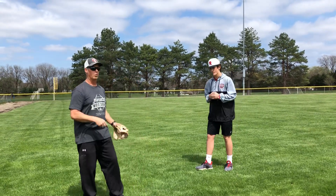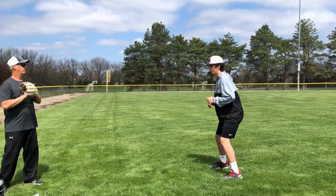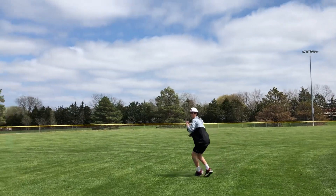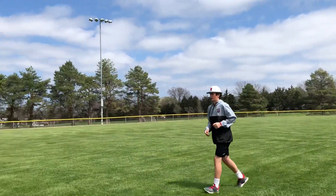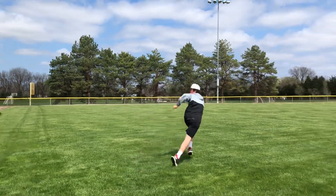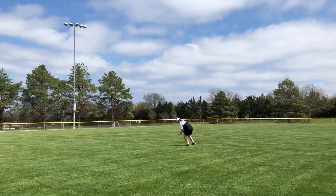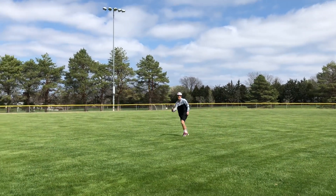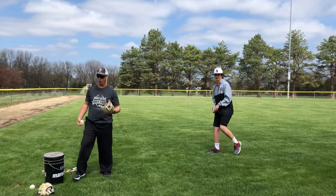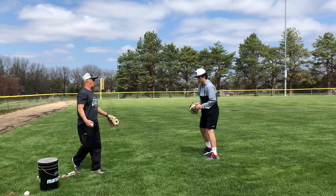What you're looking to do is catch the ball on your fingertips, not letting the ball get into the palm of your hand. We'll do one each side so you get the idea of the drill. After five or six of those on each side, then you can go to the glove.